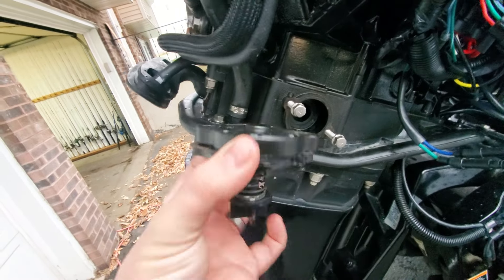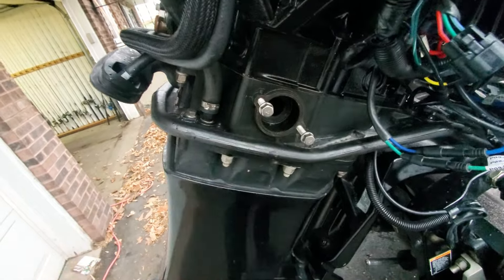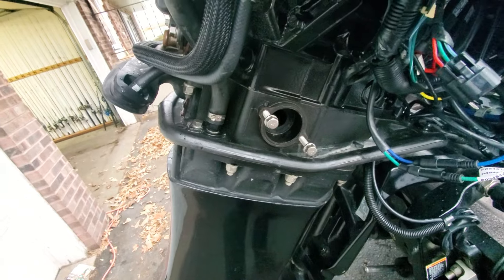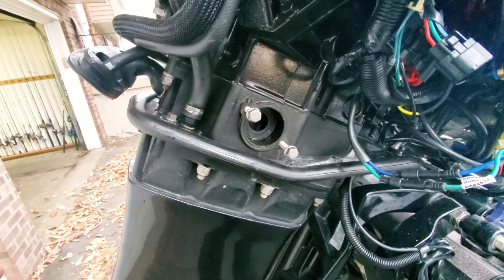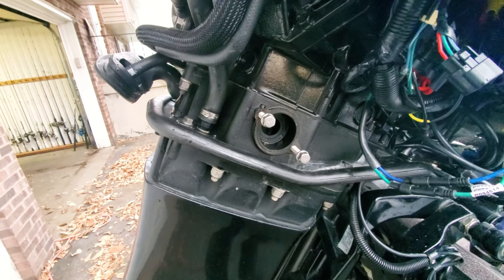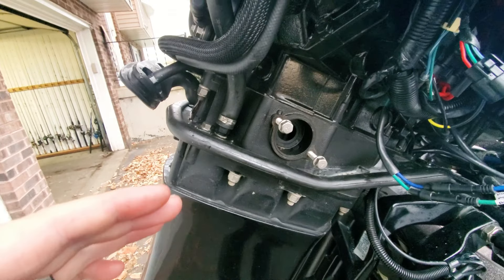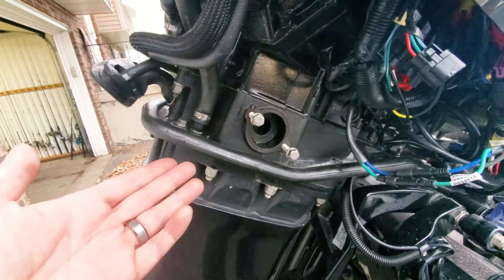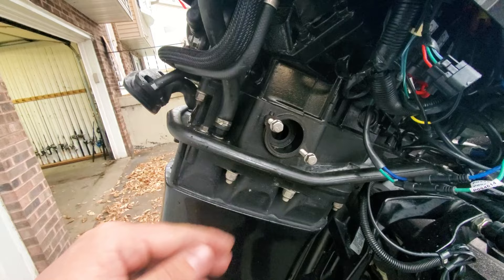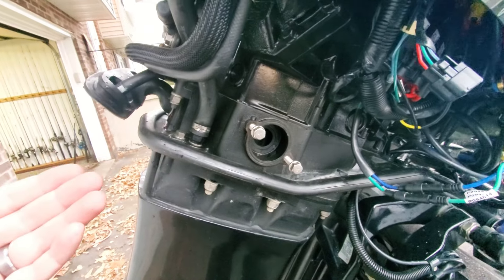This is super redneck engineering, but it worked — I don't recommend bypassing this system permanently because you will over-cool and potentially hurt your motor. We bolted the poppet valve on backwards, sealing it up and letting water flow uninterrupted through the exhaust plate. Started the motor — it warmed up to about 142, and then I heard water start flowing through the thermostats. The temp dropped down to about 130, right where it should be, then kept dropping — over-cooling — because there's no control over water flow. But that established that with the valve out of the equation, the cooling system works perfectly.